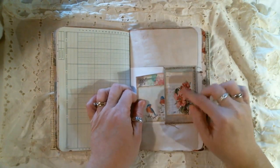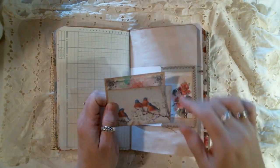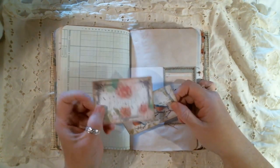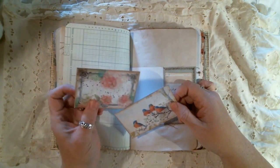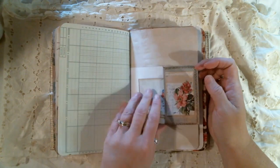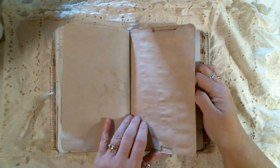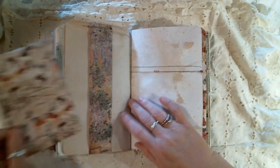I have a pocket here with a little replica of a library card. This is a piece of anti-papereese paper, and another one of those freebies from Junk Journal Shop. I think it's Deb Robinson, I think, is who did that.